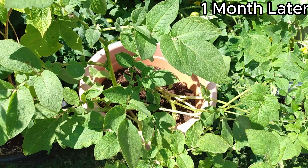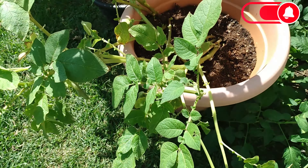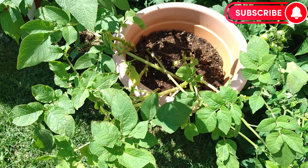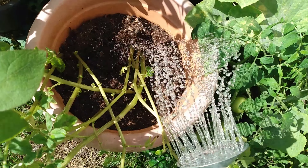Give the plants full sunlight. Any potatoes that are showing should be covered with soil to avoid them turning green. Make sure the soil is consistently moist, but never soaking wet.